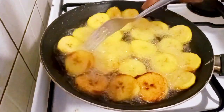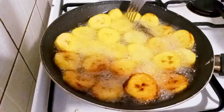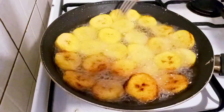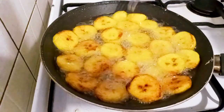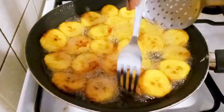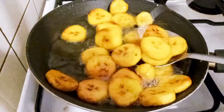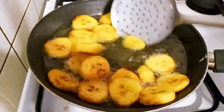So this is it. It's fried — I'll just take them out of the oil and put them on a sieve so that the excess oil can drain out.